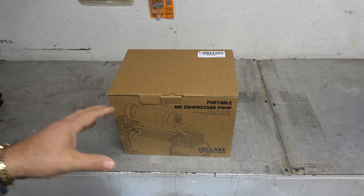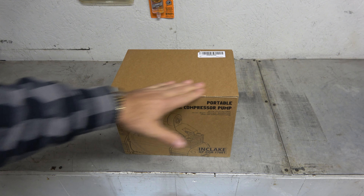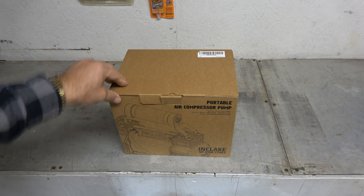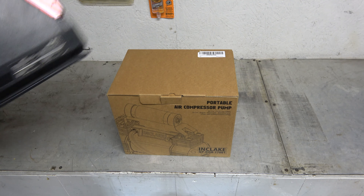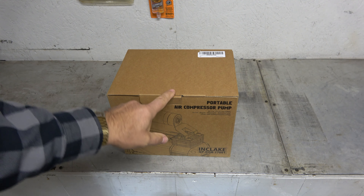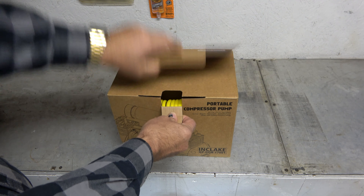So I'm going to go ahead and do a review of this. This is actually going to be one of my coworkers' Christmas presents, so hopefully he's not watching this video. But this thing is really, really nice. If you were expecting something like the old one, you're going to be very pleasantly surprised, as I was.